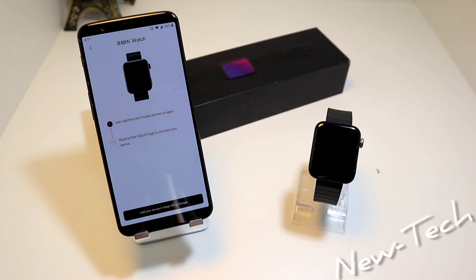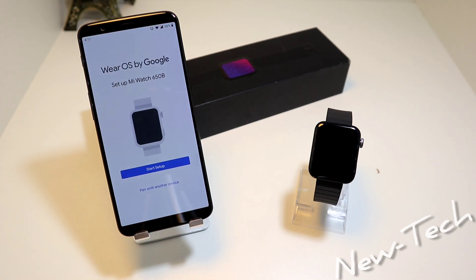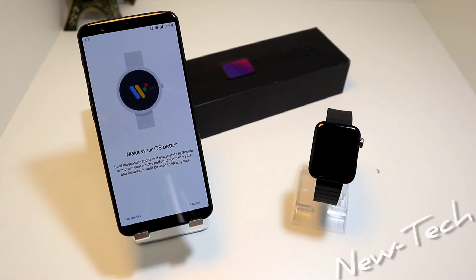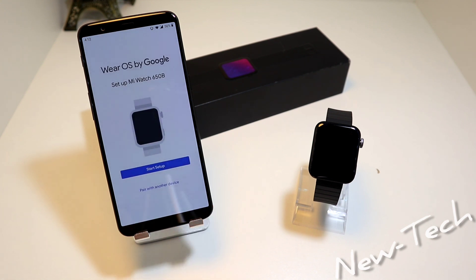It found our Mi Watch. Press Add Your Device and Wear OS by Google. Press Start Setup, then Agree. Now we have some information that we have to agree or disagree with — as we can see here, Make OS Better.